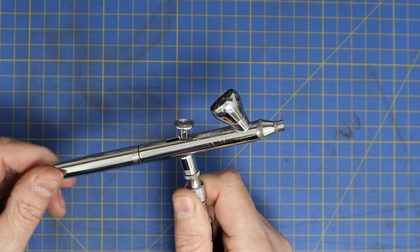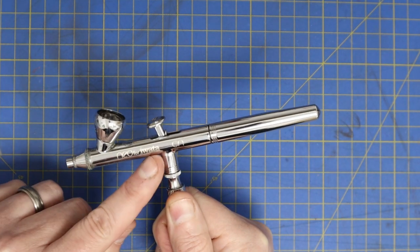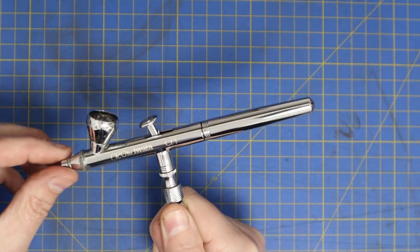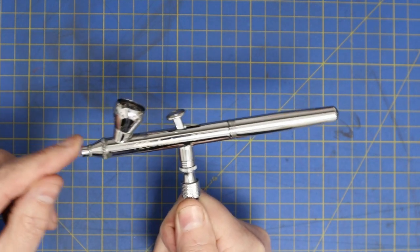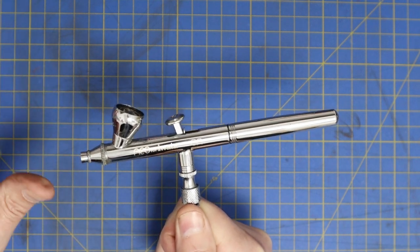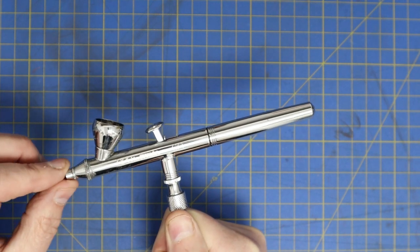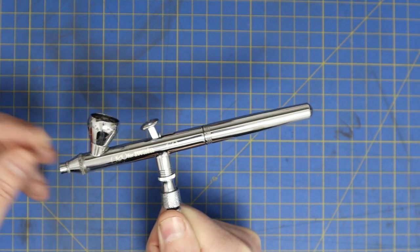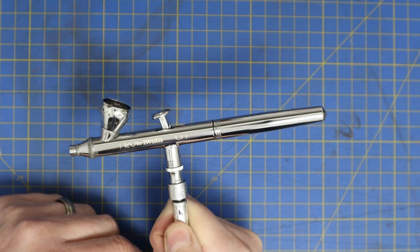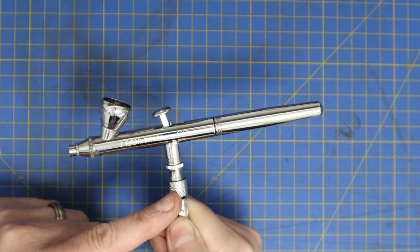This is the Neo for iWata, which is a licensed airbrush — made probably in China for iWata, which is quite a big airbrush company. It has a 0.35mm nozzle, which is somewhere in the middle and a good general-purpose size. A good thing about these is you can buy replacements if you damage it. With the cheap models from Amazon, you'd really just have to bin the whole thing.